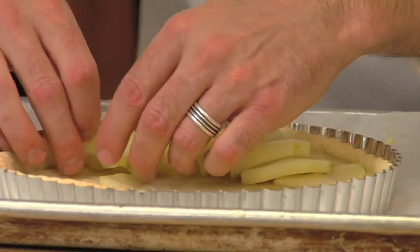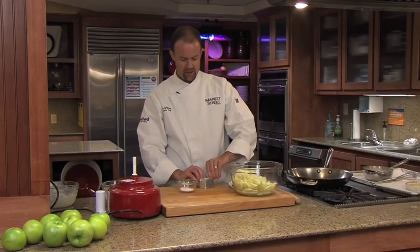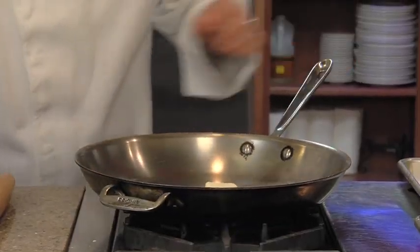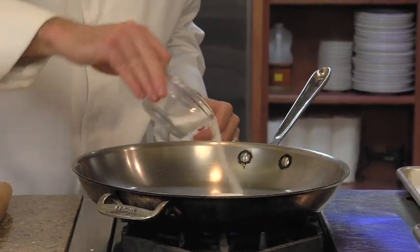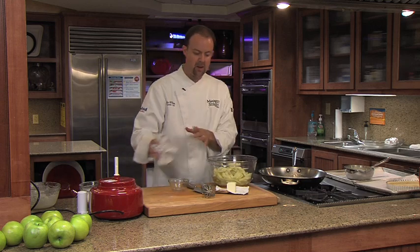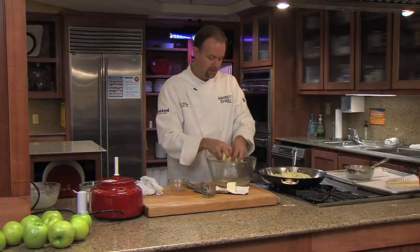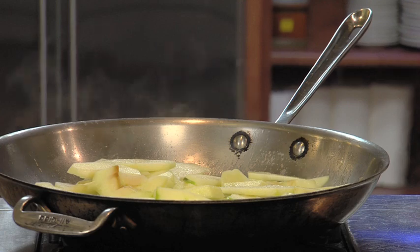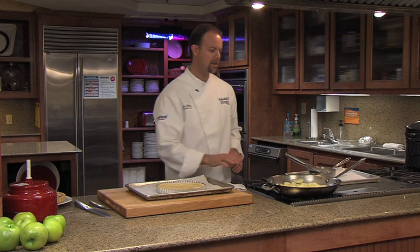Now that we've tempered the egg, I'm just going to slowly add this to our cream — and there's our custard base, ready to go on top of the apples. I'm going to take two tablespoons of unsalted butter, put it in a hot pan, add our sugar, and then add our apples — about a pound and a half. We're going to cook this in the butter and sugar for about three to five minutes, depending on how thick you have your apples.